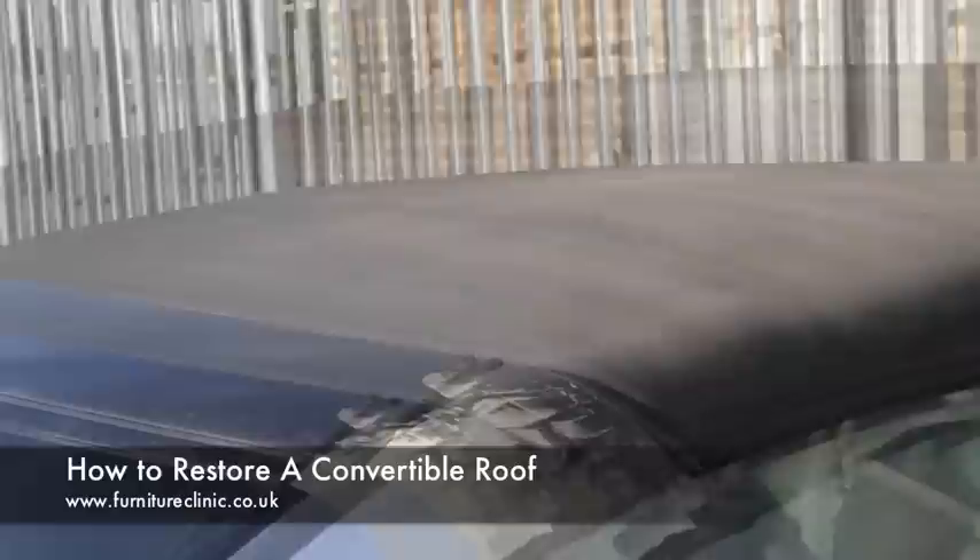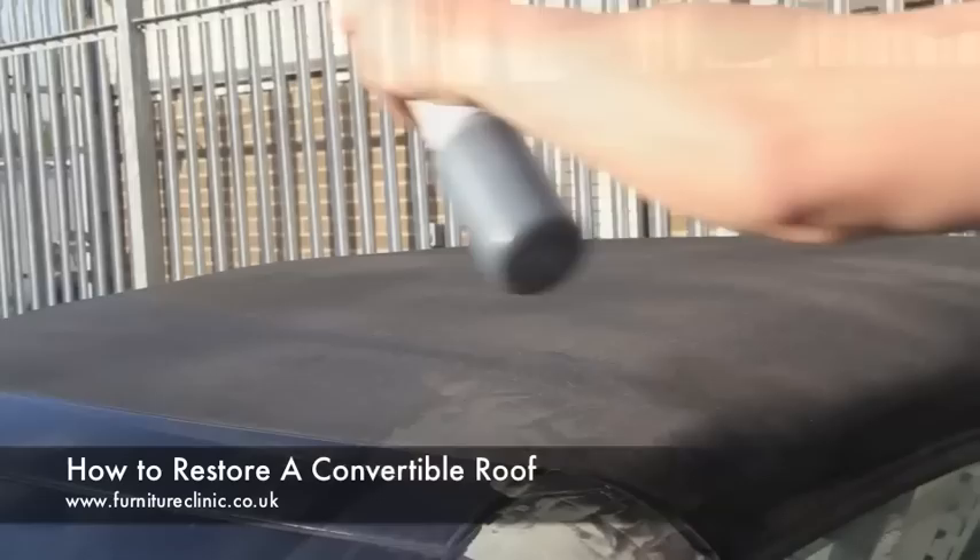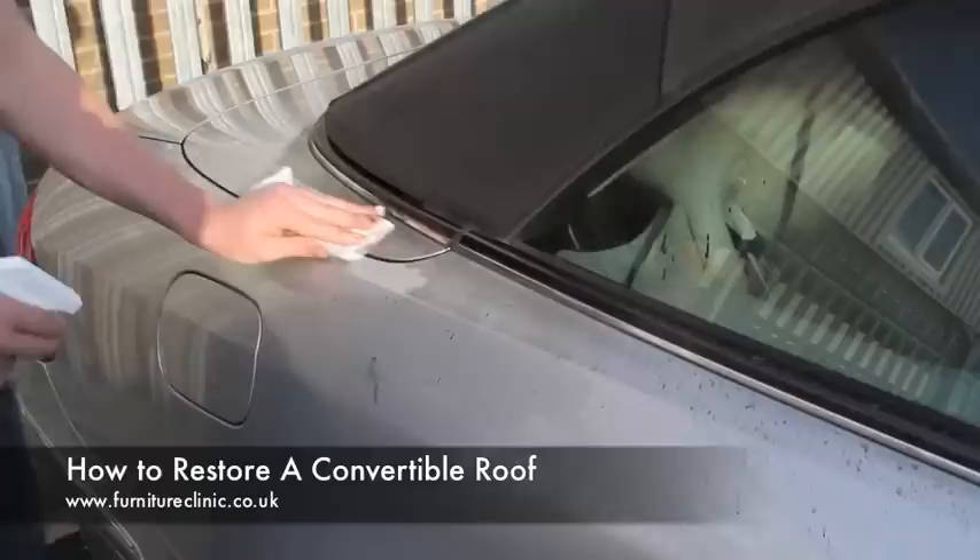An excellent standard can be achieved just by using the sponge and cloth applicators provided. But if you are changing the colour of a roof like in this video, we advise applying a final coat using the fabric coat sprayer or an airbrush if you have one. As can be seen here, the finishing touch can produce a truly professional result.